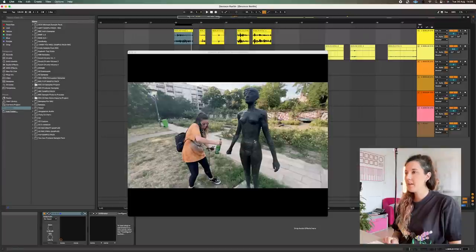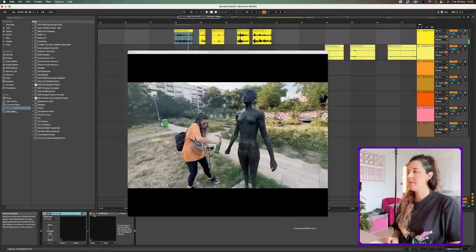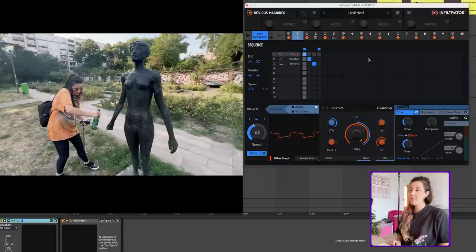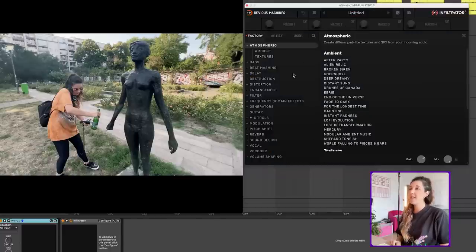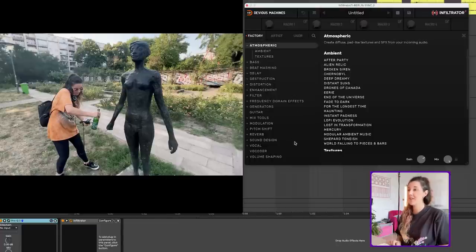Here's me whacking a lady statue and let's load up Infiltrator 2. Now the first time I used Infiltrator 2 I opened it up and obviously there's a lot going on here, but to get started I think the most fun way is to just dive into the presets. There are an absolute ton of super creative presets.